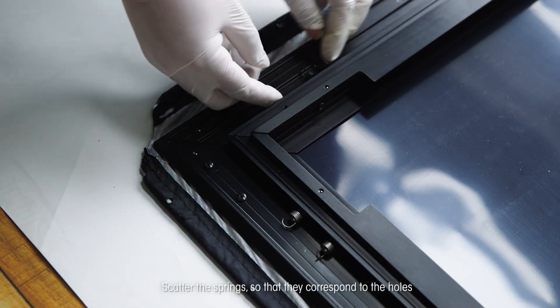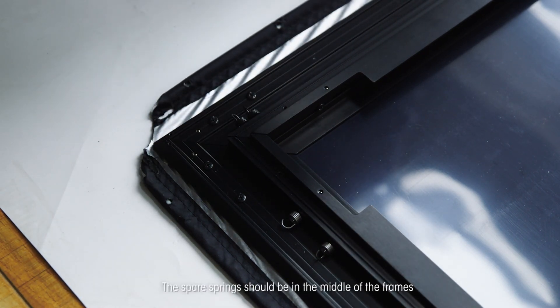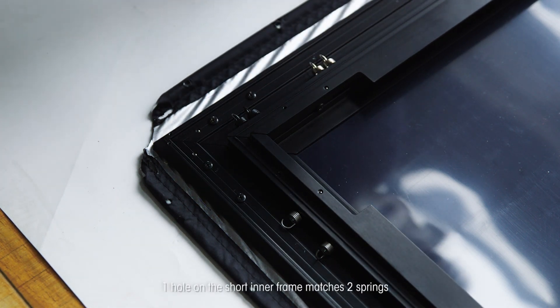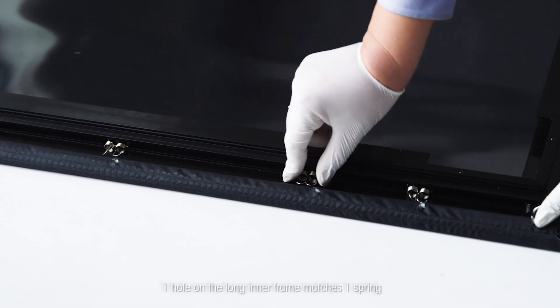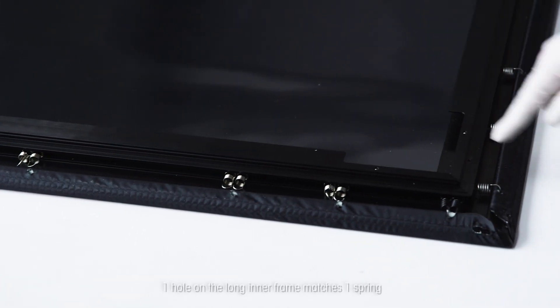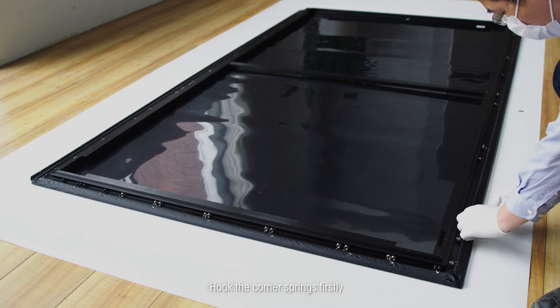Scatter the springs so that they correspond to the holes. The spare springs should be in the middle of the frames. One hole on the short inner frame matches two springs. One hole on the long inner frame matches one spring. Hook the corner springs firstly.